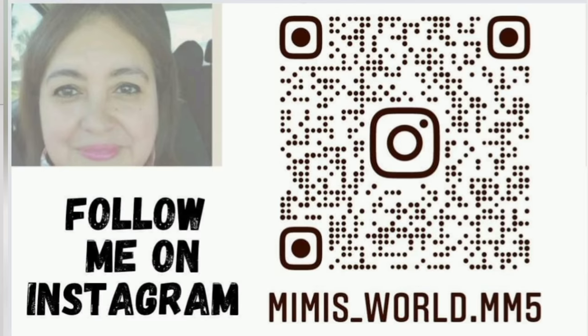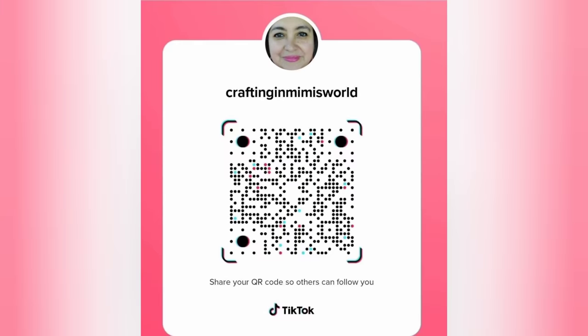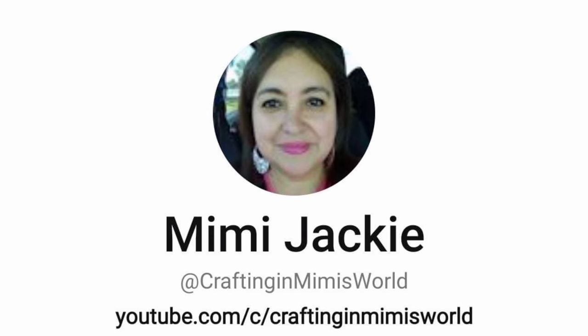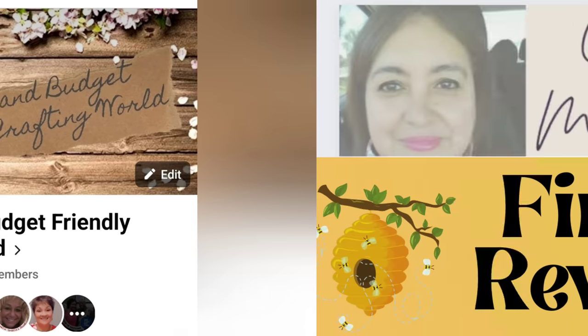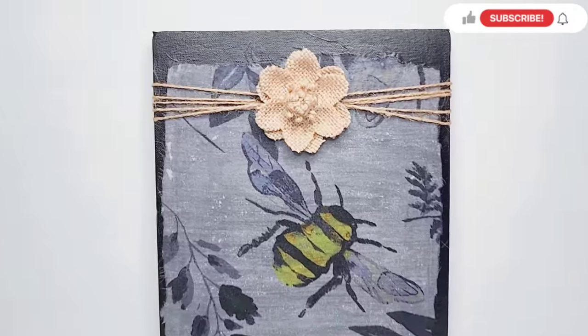If you're on Instagram I invite you to come follow me there — I post there and on TikTok nearly every day during the week. Here is my handle for Pinterest. I do have a Facebook crafting group and I invite you to come join us there. Now we're at the final reveal — let me know what you guys think and which is your favorite one.